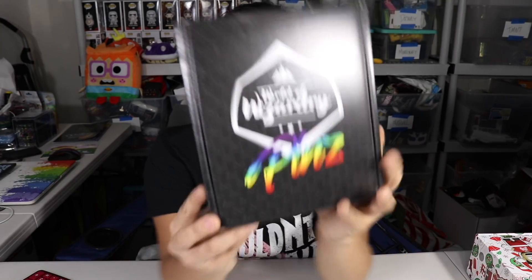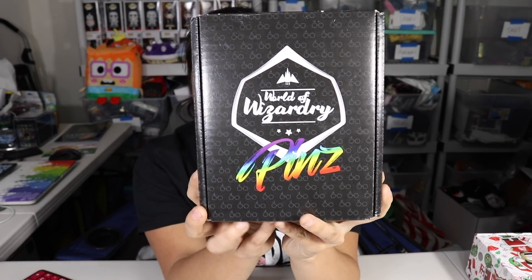What's up guys? Nerdy Newbert! Welcome back to another unboxing video! In this video we're going to be unboxing the 2017 December World of Wizardry Pins box. This is from Geek Gear and this is their Harry Potter slash Fantastic Beasts themed box that gives us pins.